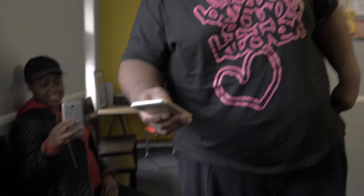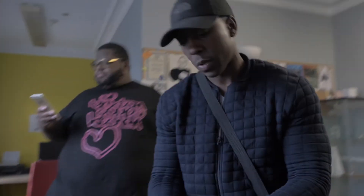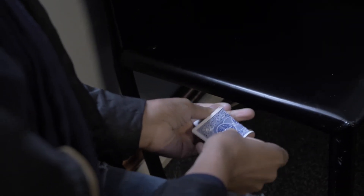I want to do something a bit different, yeah? Put that card so I don't see it. I'm going to put the card back in the box, yeah? I want you to rip that card up. Let's rip it up. I'm ripping up the card.